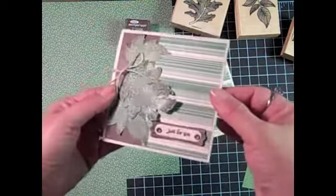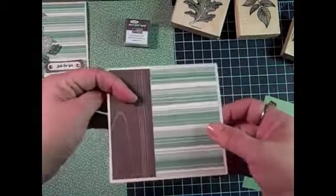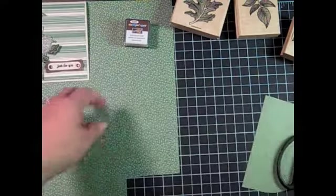Here I've used some leaves on a card with the Woodland Walk Designer Series paper and the base is Naturals Ivory, and I've just pieced two prints there on the front.